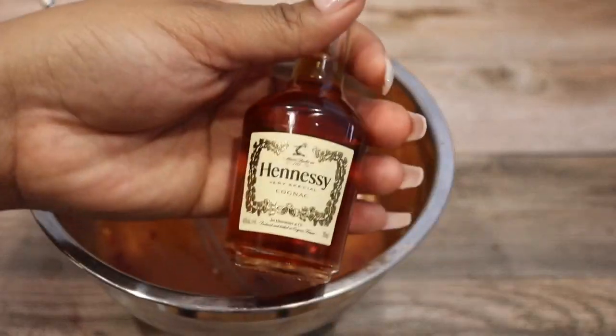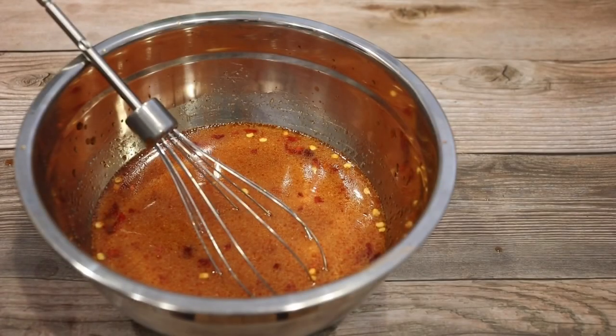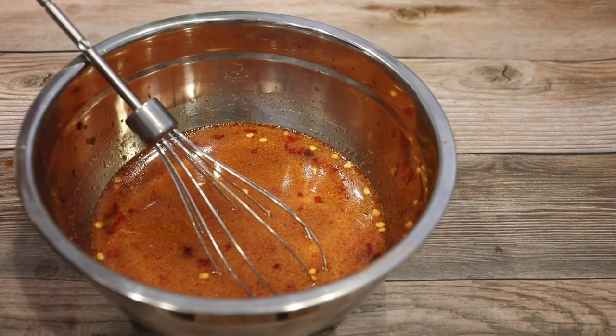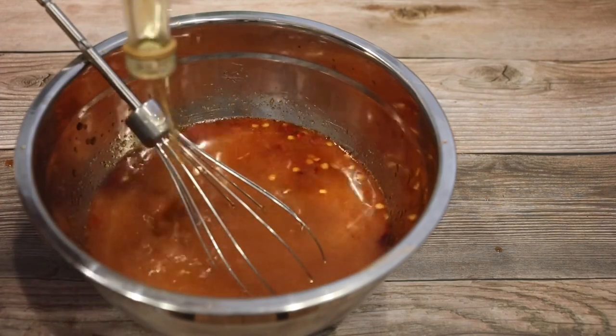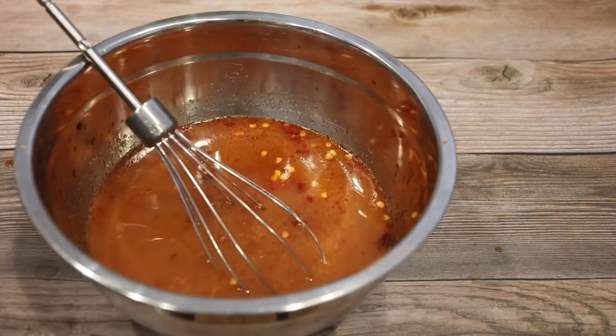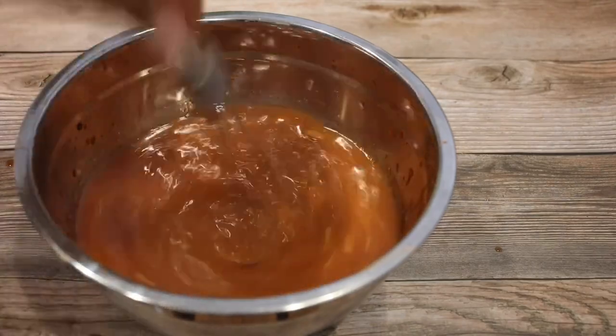I love the soy sauce because it balances out the flavor and it also gives it a pretty color. Now my favorite part — let's add in some Hennessy. You only need one shot bottle. Trust me, Hennessy has a strong flavor, but it's not so strong where it's not tasty. It's very good. Taste as you go. Once you heat up the sauce, it will taste even better.